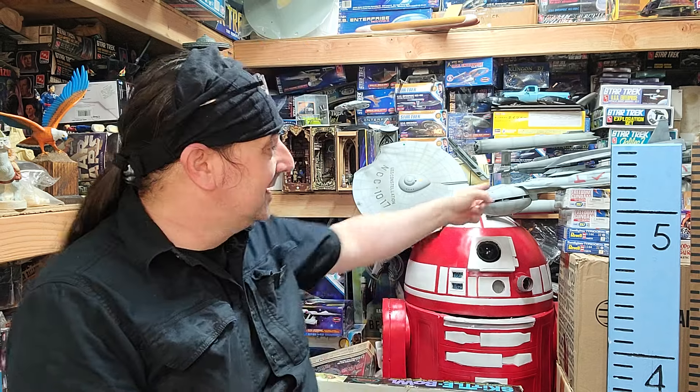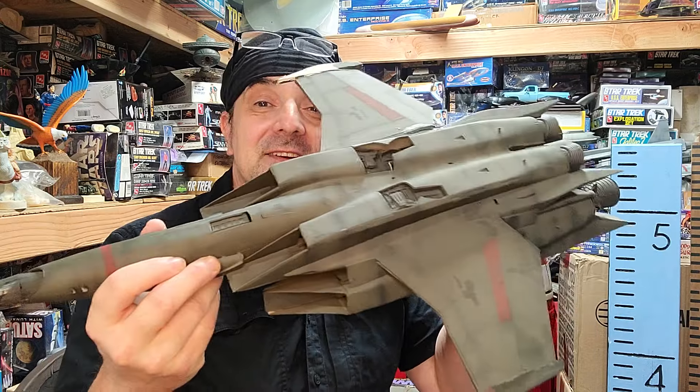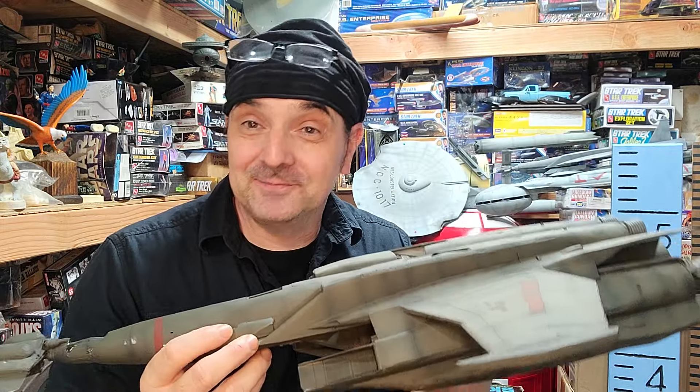Ladies and gentlemen, another studio scale shed update. This was the second-to-last studio scale ship I built, and it was the last Battlestar one. I built a bunch of the ragtag fleet ships, and this was the last one — I was basically getting burnt out. That is the Battlestar Galactica Eastern Alliance studio scale ship.